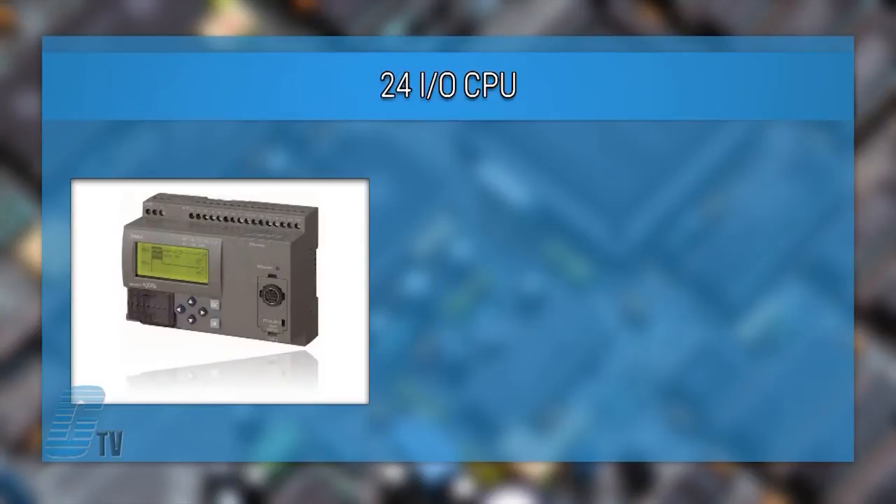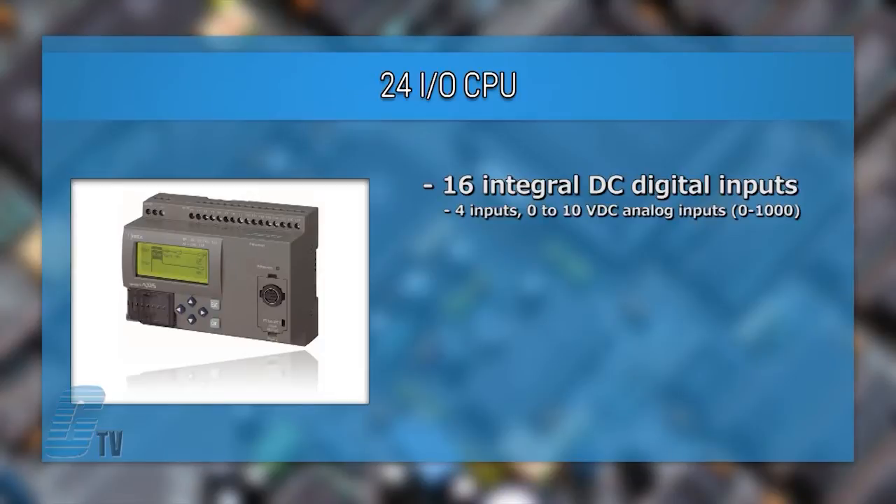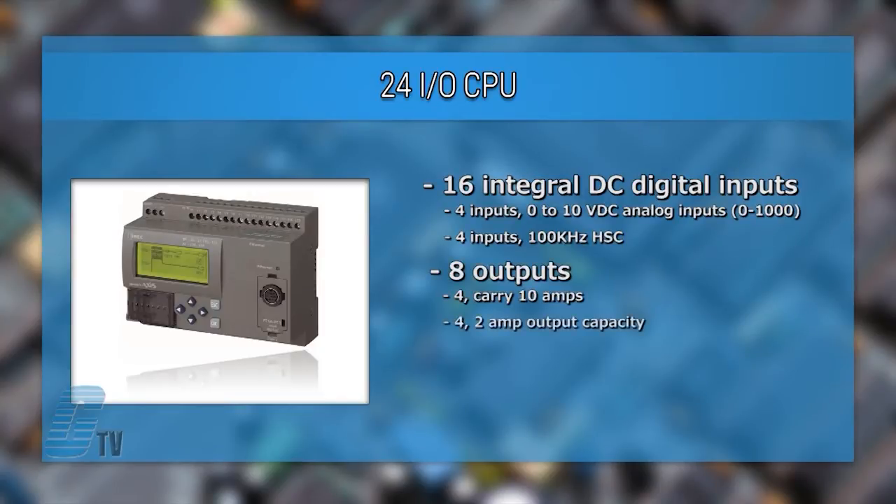The 24 I/O CPU has 16 integral DC digital inputs with 4 inputs configurable for 0 to 10 volt DC analog inputs, and 4 inputs can be configured as a 100 kHz high-speed counter. 8 outputs are available with 4 able to carry 10 amps and 4 with a 2 amp output capacity.